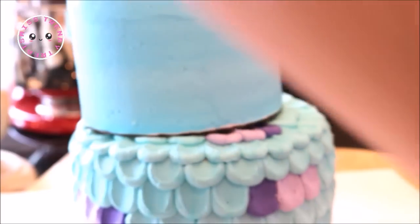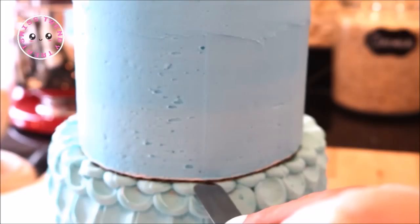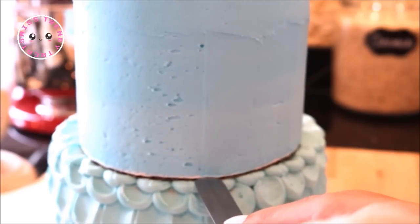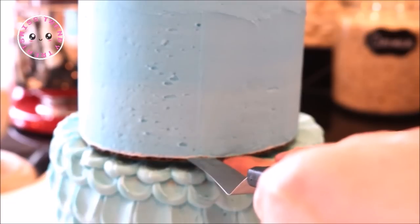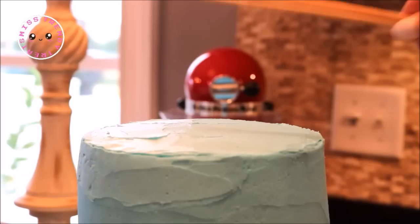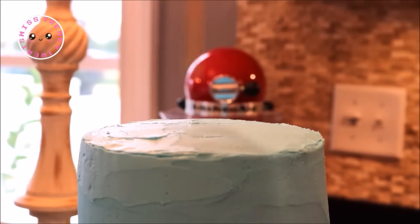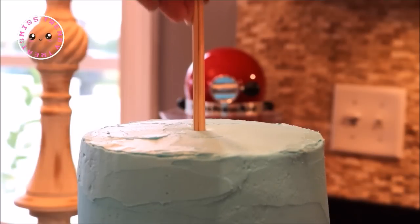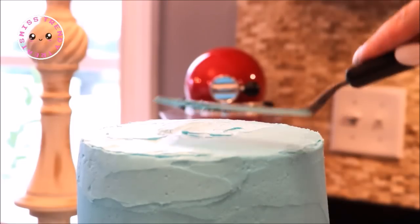I then hovered it over the top of my first tier and dropped it as close to the center of the cake as possible — which, as you can see, I totally missed. But that's okay because I get to show you how I fixed it. I used my offset spatula to slide it under the cake plate and lifted it up and over. To keep the two cakes together I am using bamboo sticks; if bamboo sticks aren't your thing, you can use dowel rods instead — just push them all the way down through both cakes and fill in the hole at the top with frosting.